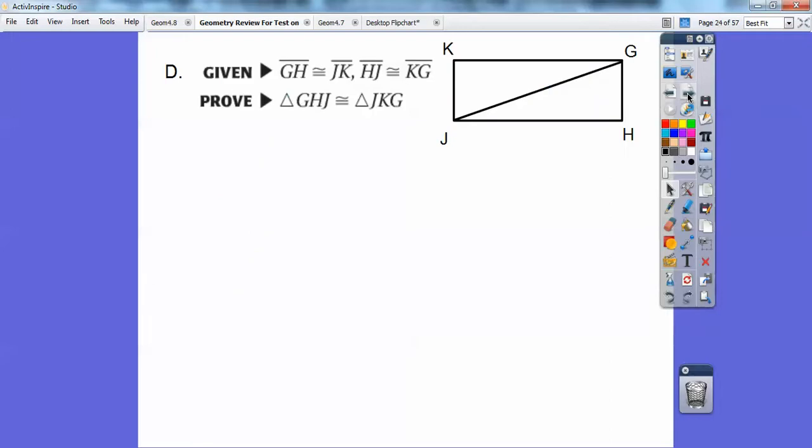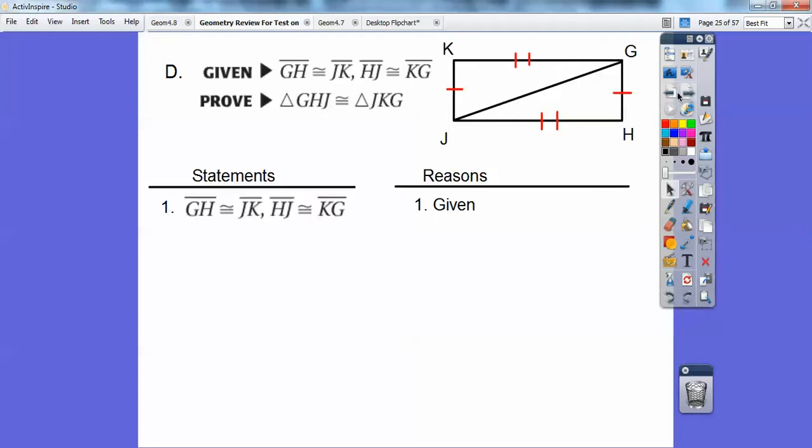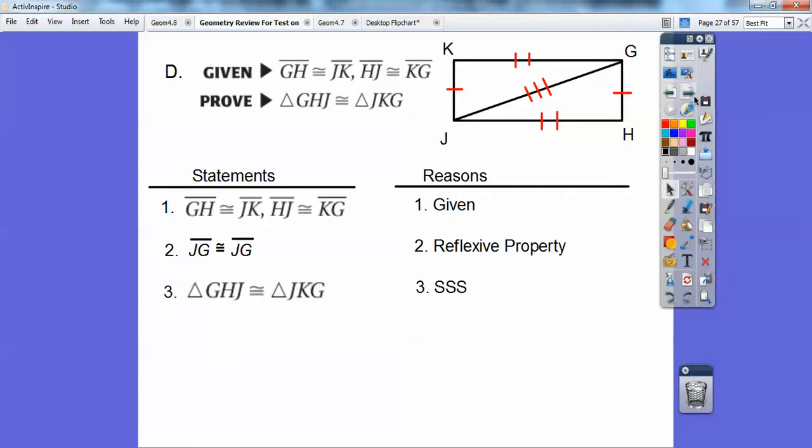Let's try a proof. It's given that GH is congruent to JK, and HJ is congruent to KJ. My goal is to get the triangles congruent. We'll use the reflexive property: segment JG is congruent to segment JG by the reflexive property. Then those triangles are congruent by Side-Side-Side — all three sides of one triangle are congruent to all three sides of the other.